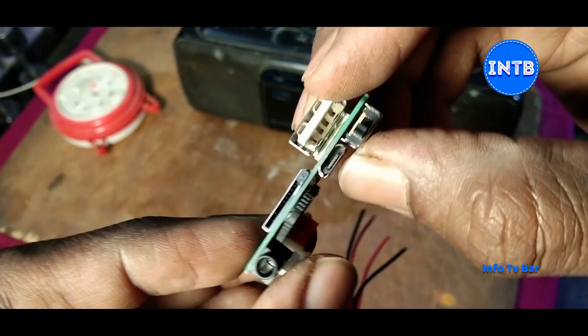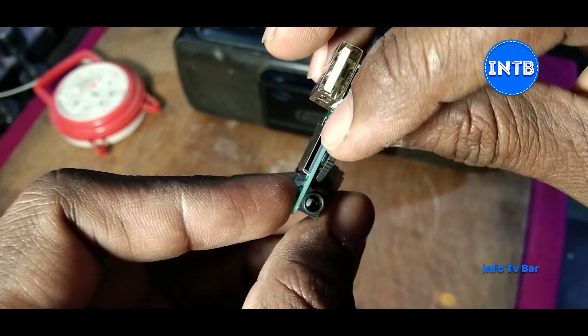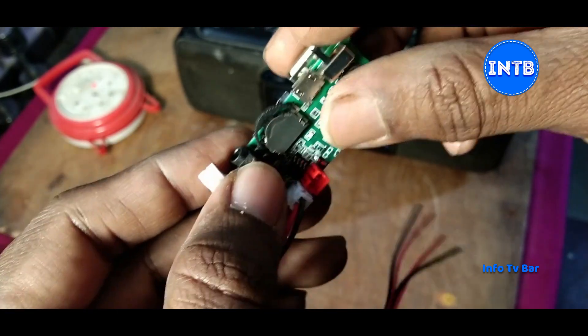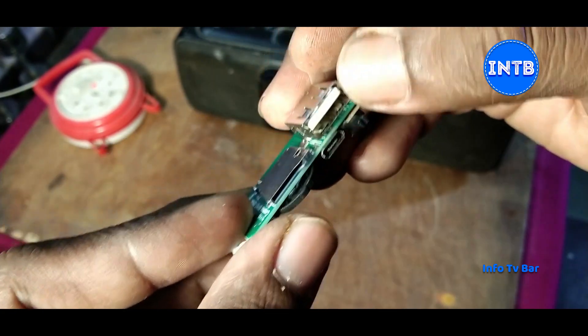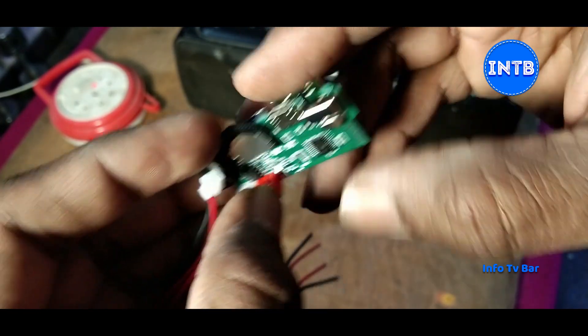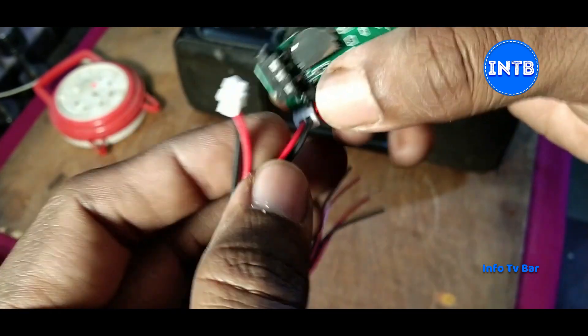We have to connect Bluetooth to the power. This is a micro SD card reader. This is a 3.5mm jack. This is a USB connector. This is a red color battery connector. This is a 3.7 volt battery. This is the Bluetooth connector.